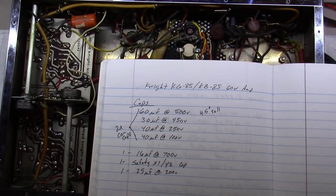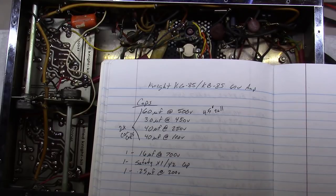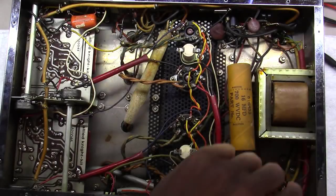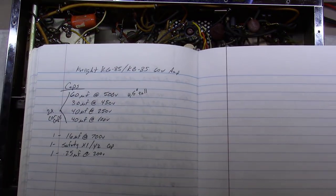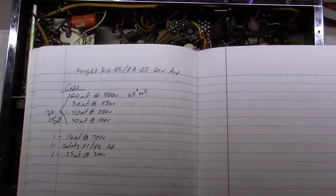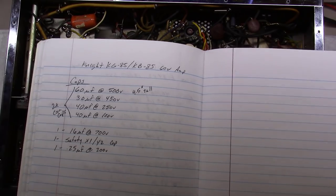I read off this can cap: 60 microfarads at 500 volts, 30 microfarads at 450 volts, 40 microfarads at 250 volts, and 40 microfarads at 100 volts. These things are four-and-a-half inches tall and I need two of them. I checked Tubes and More, eBay, and a couple other places, and couldn't find an exact match. I reached out to Hayseed Hamfest and asked them to provide two can caps with all these specs without paper labels — just the shiny can — and they replied the next day at $41 each.